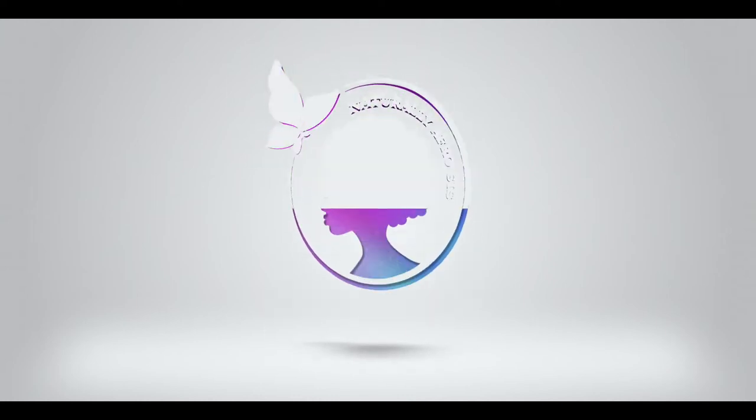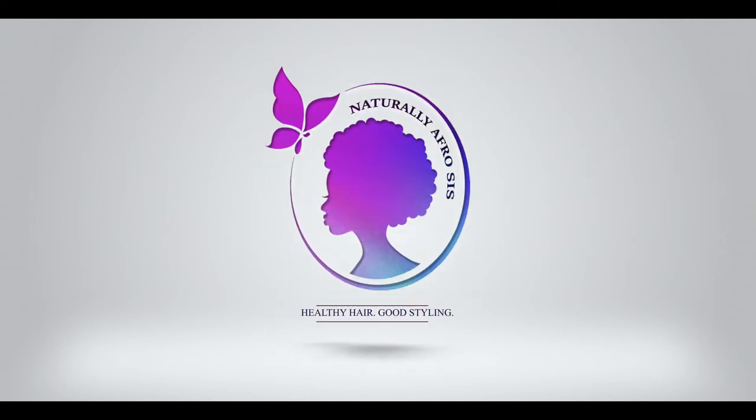Hi everyone, this is Naturally Your Prestige. I'm back again with another video. In today's video I would like to show you how you can make your natural gel using flaxseed. The beauty with the flaxseed gel is it won't flake, it doesn't have chemicals, so it's a very natural gel — you make it from food.